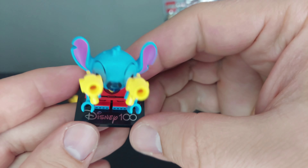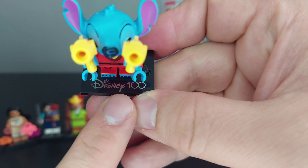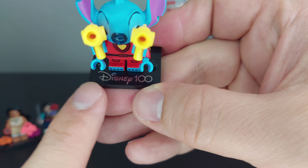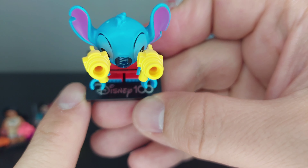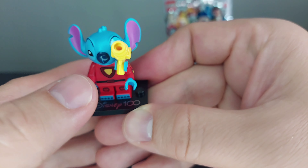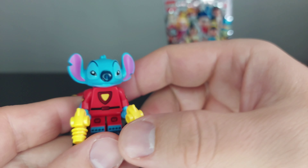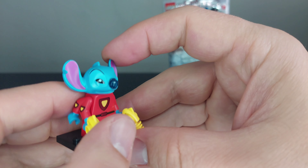One thing to point out is that these figures have a Disney 100 marking on them. If you want any base plates with the Disney 100, that's how you get them. It's a nice touch overall.